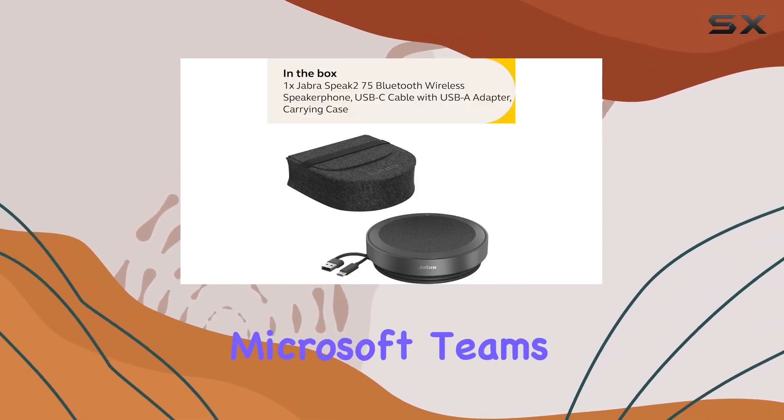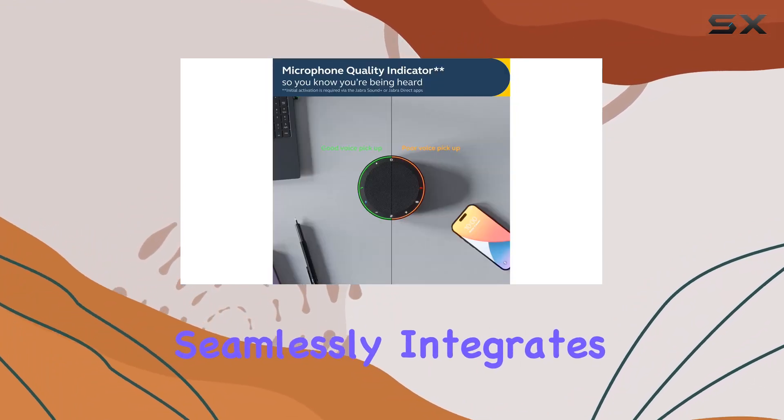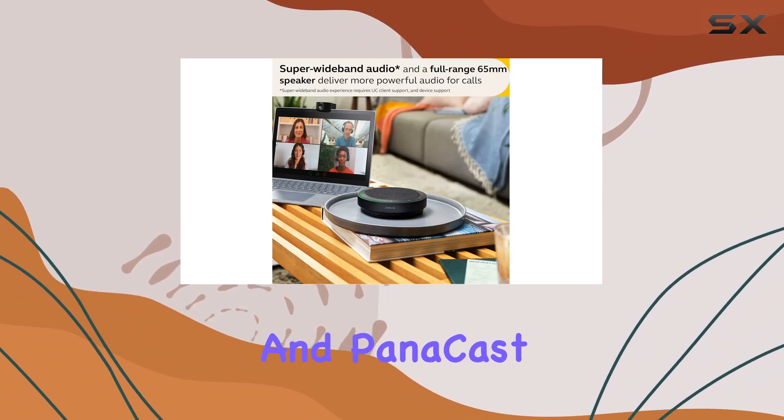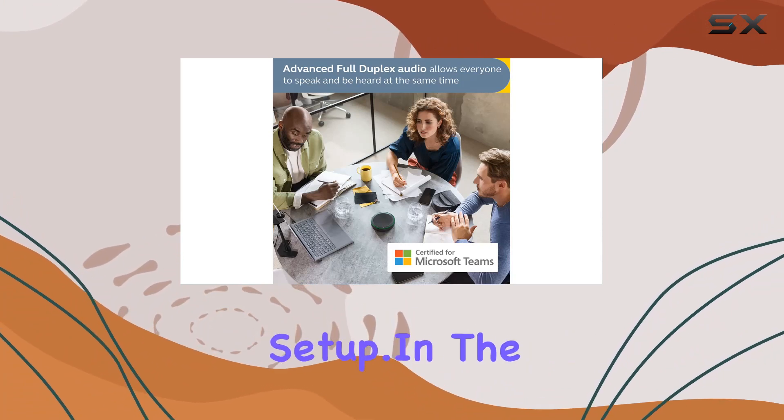Certified for Microsoft Teams and compatible with platforms like Zoom, this conference speaker seamlessly integrates into your collaboration tools. It perfectly complements Jabra PanaCast and PanaCast 20 webcam solutions, creating a unified communication setup.